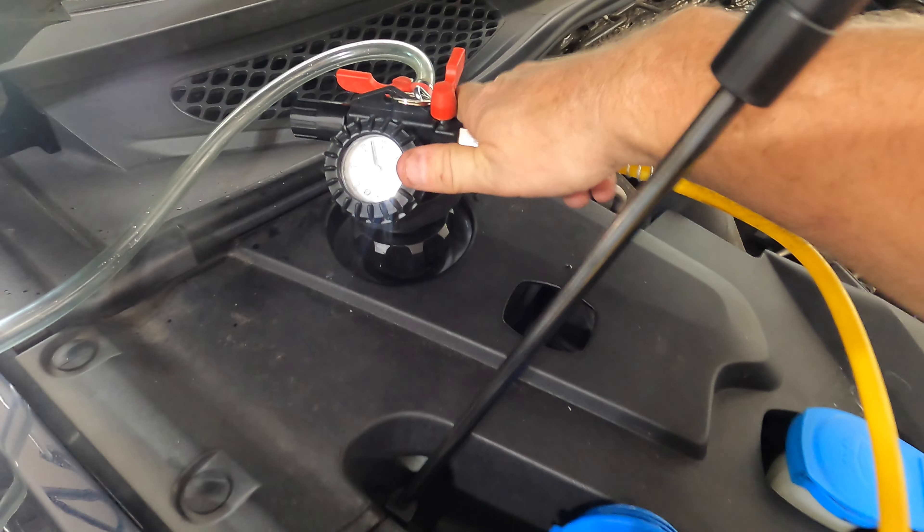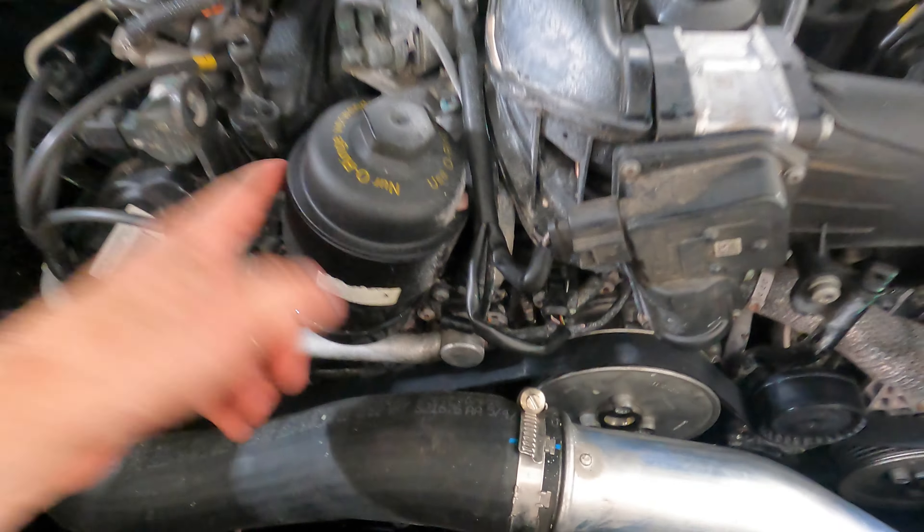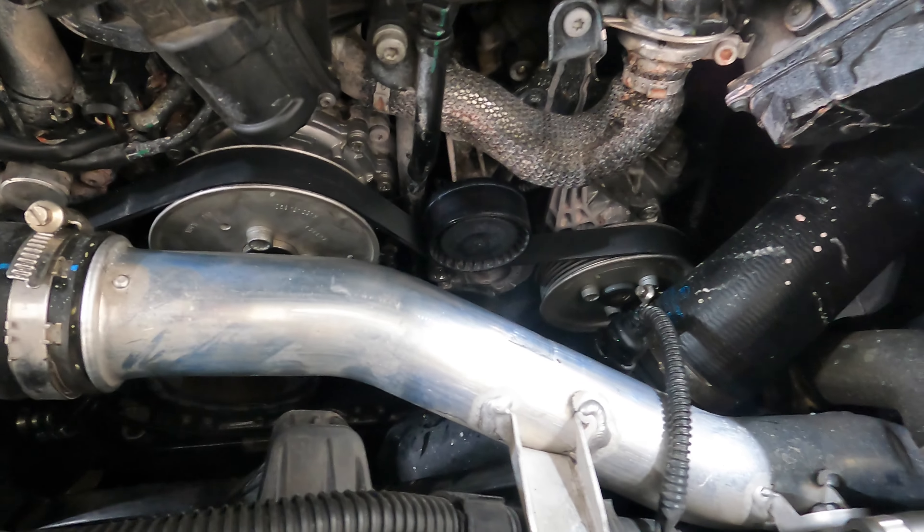We've got the cooling system vacuumed down — you can see the hoses are completely flat. We're going to let this sit for a while, make sure we don't have any leaks, and then start putting in our Porsche antifreeze. It took a little over a gallon of full-strength coolant and just about a gallon of water to get that 50/50 mix. I don't see any leaks so far, belt's on — I still need to change the oil but we'll do that after we get this engine up to temperature. Let's fire it up and see what happens.